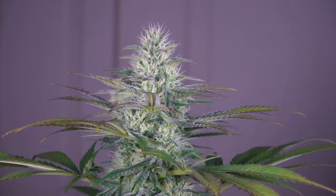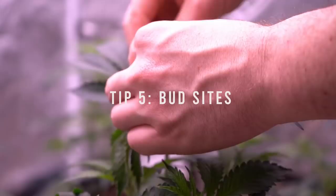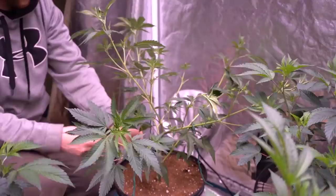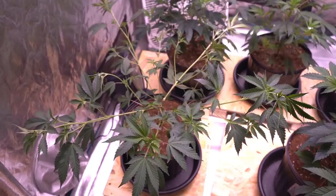Tip five: cover your grow area with bud sites. Training your plants to increase cola sites so your grow space is covered wall to wall is the easiest way to increase your yields. Depending on your grow style, you may want to consider topping, super cropping, and low-stress training techniques to help bush out your plants and fill out the grow space prior to flipping to flower.